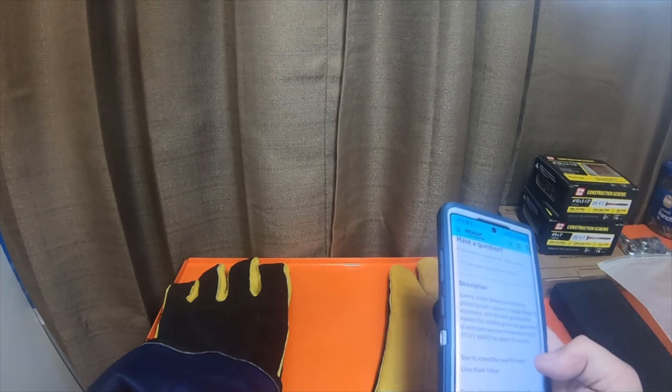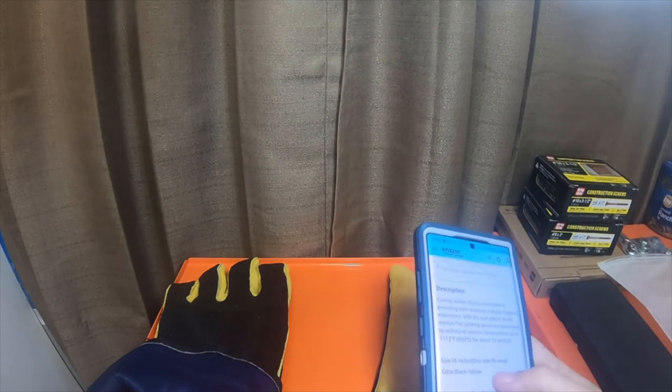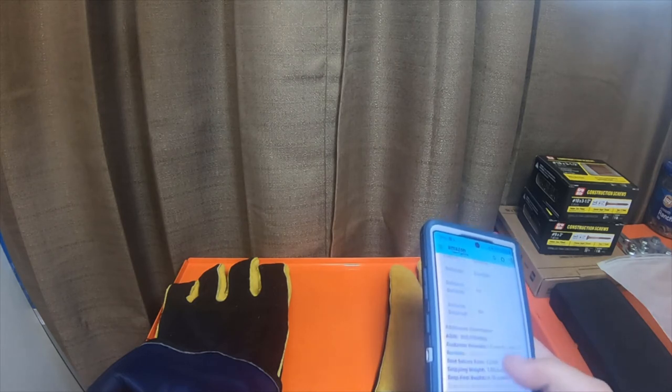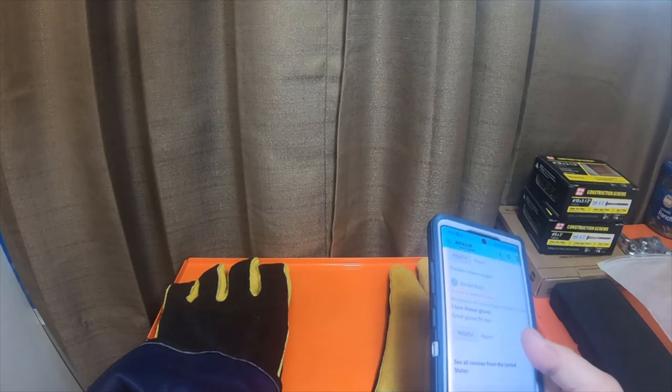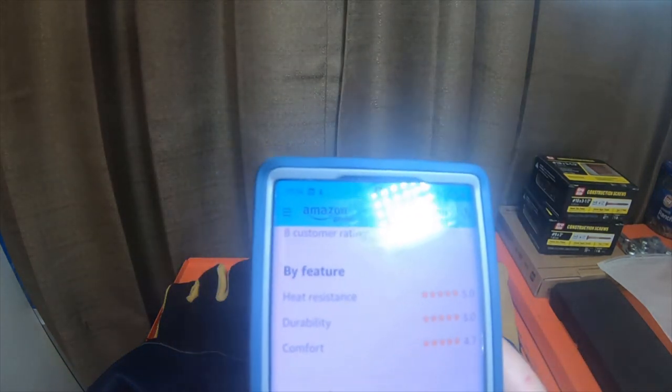It says temperatures up to 1,112 degrees Fahrenheit or 600 Celsius for about 15 seconds. 16 inch, one size fits most, black and yellow. There are two written reviews. It says high resistance 5, durability 5, comfort 4.7. There are eight ratings but only two of them are written.